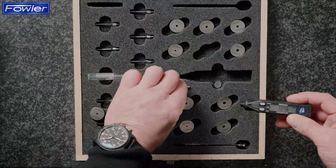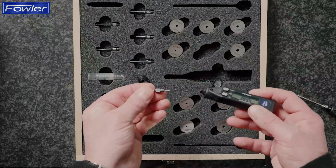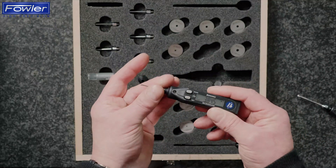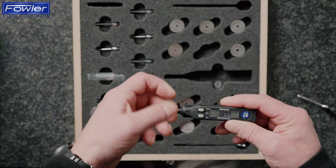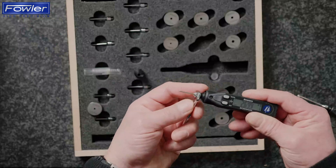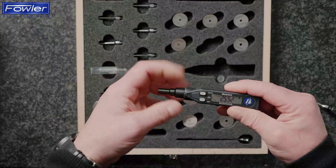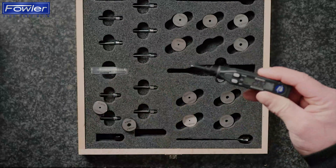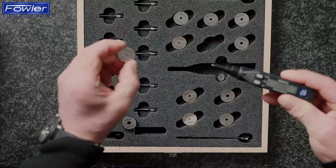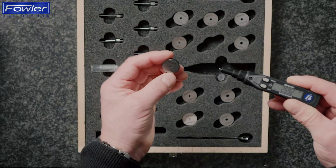Setting is easy. I'm just going to select the head that I want to use — this is a 2.25 millimetre head with the cone inserted. I'm just going to assemble that on, lock that into position, and I'm going to use the depth stop that's supplied with the gauge to ensure that I get a nice square entry onto the setting ring. Here's my setting ring as part of the kit — 2.252 millimetres.